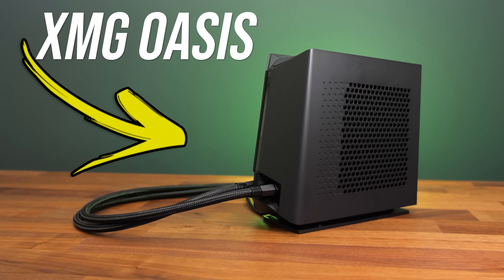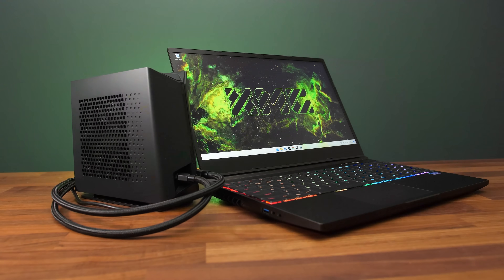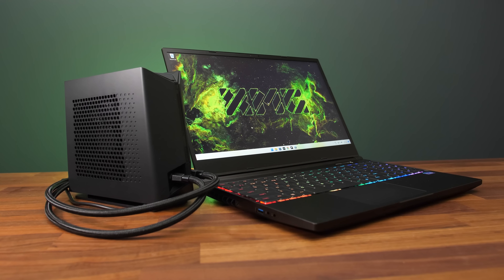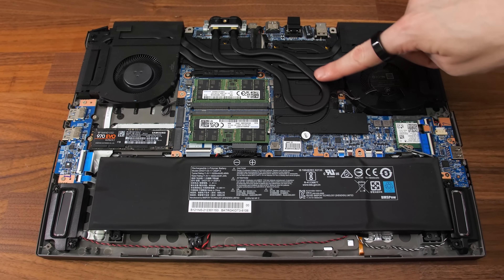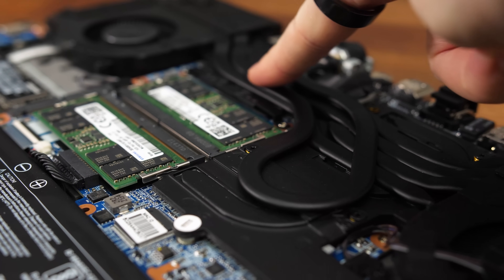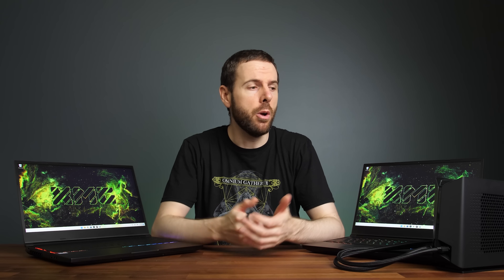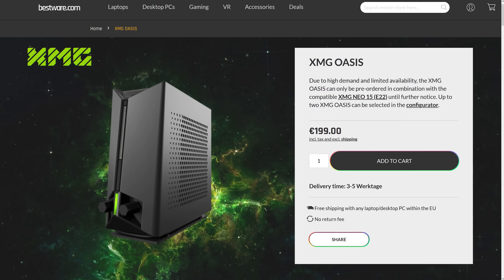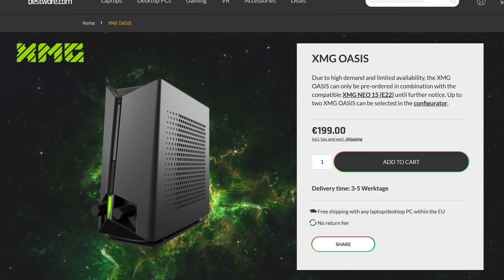This is known as the XMG Oasis, or the liquid propulsion package at Electronics. The way it works is quite simple — connect it to the back of the laptop and turn it on. Water flows through a pipe which is soldered to the regular heat pipes, so you can use either air or water cooling on the same laptop. Right now XMG only supports the Neo 15 with the Oasis cooler, but in theory they'll expand to more models in future. Currently the liquid cooler is 200 euro, with current prices linked below.